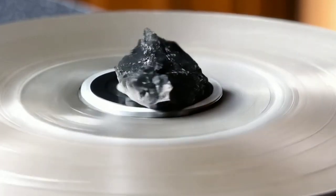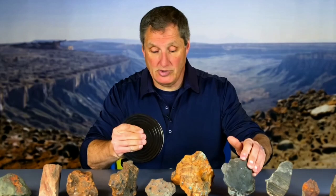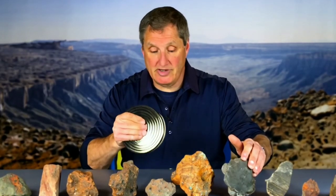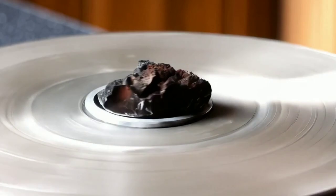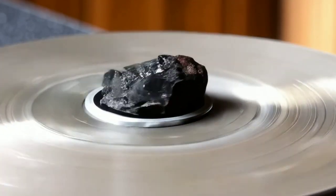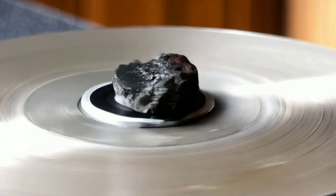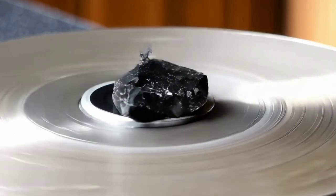Another important feature to look for is the fusion crust. Meteorites that enter Earth's atmosphere often have a thin, dark outer layer called a fusion crust. This forms from the intense heat as the meteor falls through the atmosphere, giving the surface a burnt, smooth appearance. Check your rock to see if it has this fusion crust — if it does, it could be another good indicator.